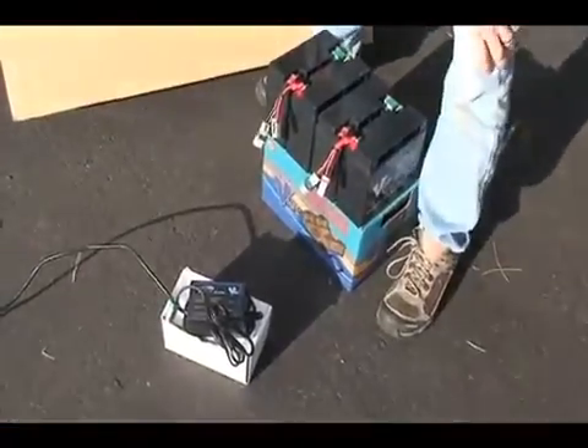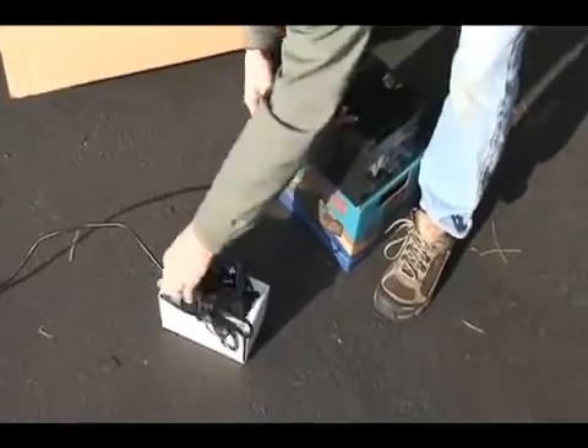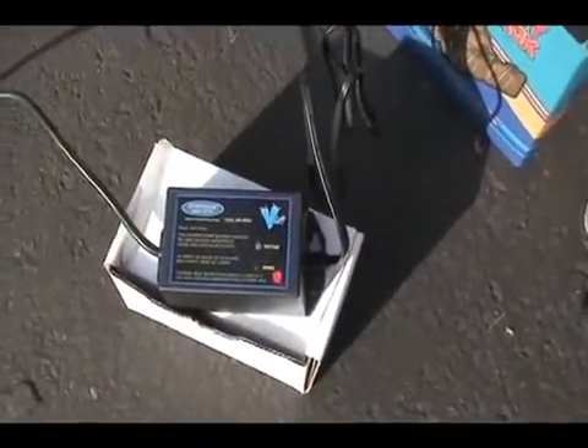It's very important to charge the batteries as the first thing. They can be daisy chained together — make sure they click and are plugged in. The light will be red as it's fast charging and will turn to green when it goes to trickle charge and they're fully charged.